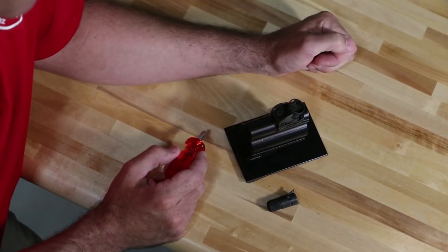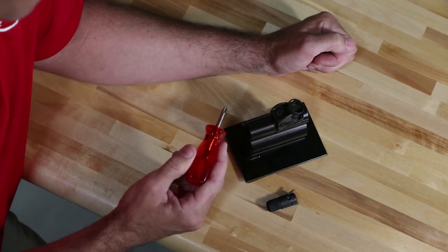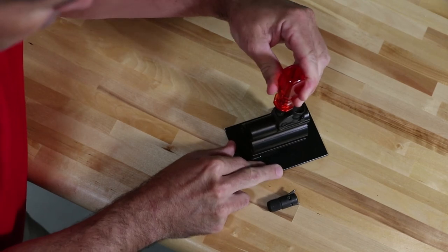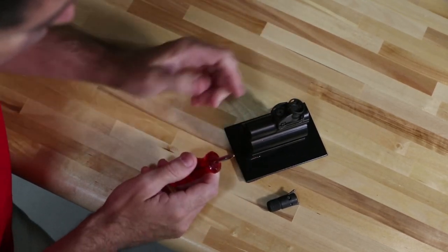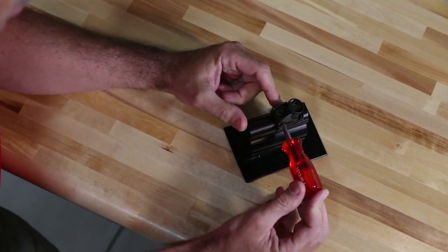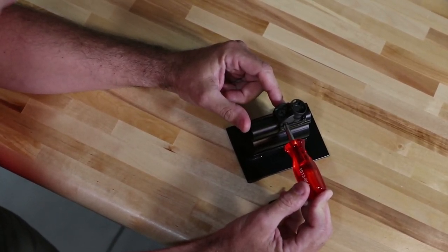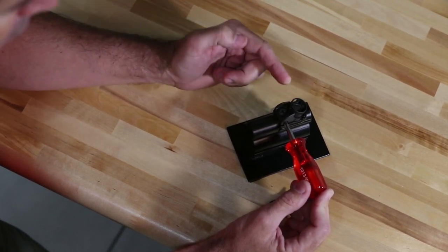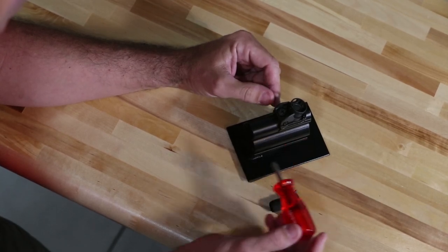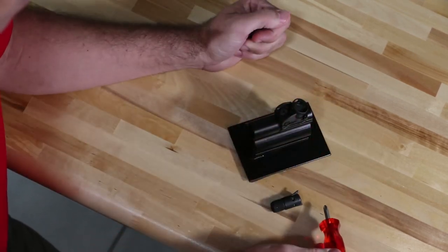To effect a sight adjustment for windage — either left or right — first make sure you have your sight adjustment tool with the Phillips head screwdriver portion, and loosen up the set screw here on the top of the sight base. Once that's been loosened up, take your tool and mount it into the windage adjustment screw and make that adjustment turn in either the clockwise or counterclockwise direction, whichever way you want to bring the strike of the rounds. You're moving that rear sight in the direction you want the rounds to go. Once you're complete, simply tighten back down that set screw.